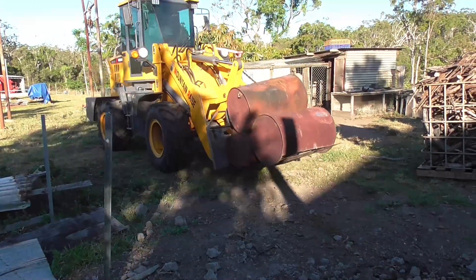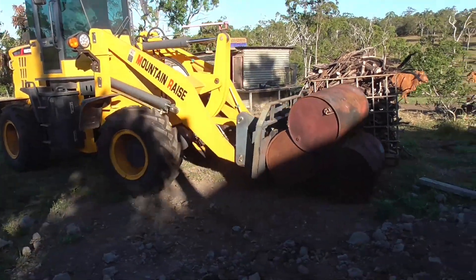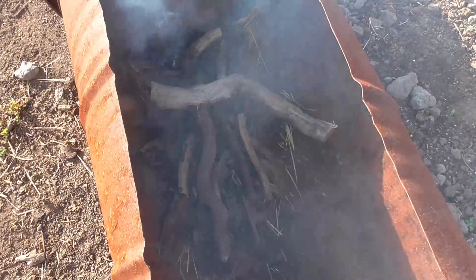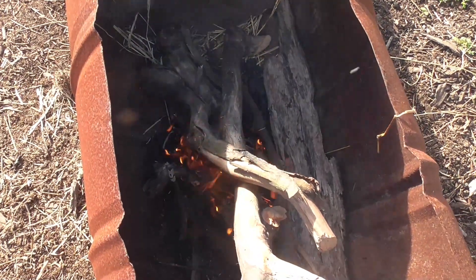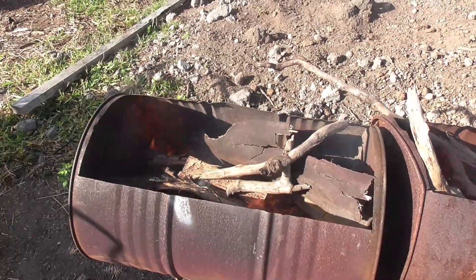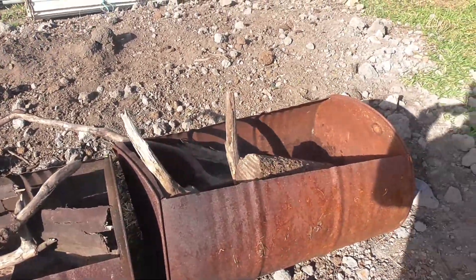Here I'm just bringing the drums up and getting everything prepared to do the burn tomorrow. It's early the next morning and I'm just starting up my drums of char. As they progress and get going properly I'll add more stock — you can see here now it's a bit later and I've added more stock.